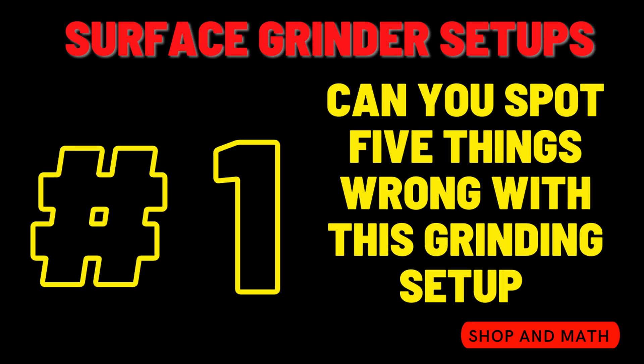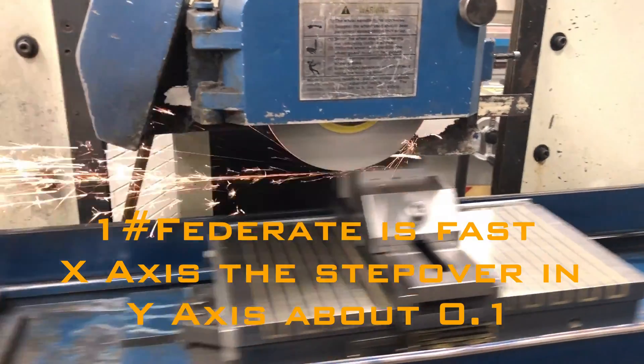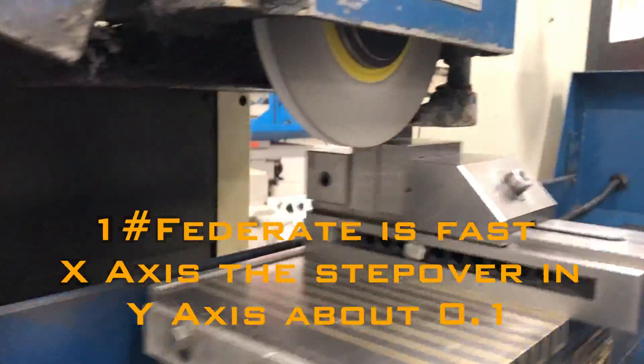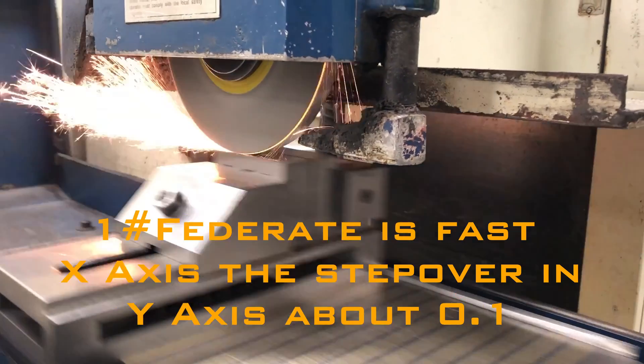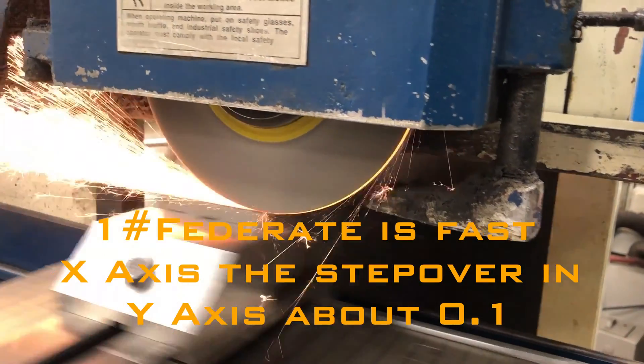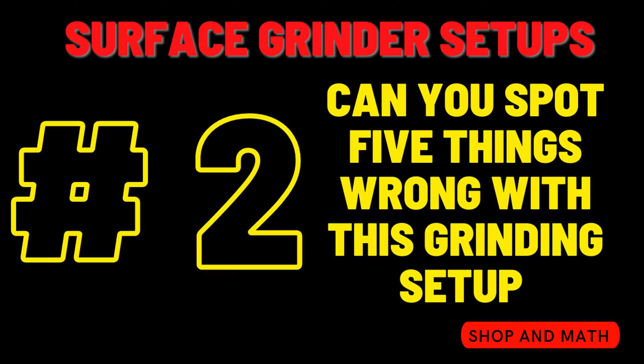The first one we're going to say is: too fast a feed. Number two — and we know we're picking the low-hanging fruit here — no cooling. This will also help with our number three that's coming up.